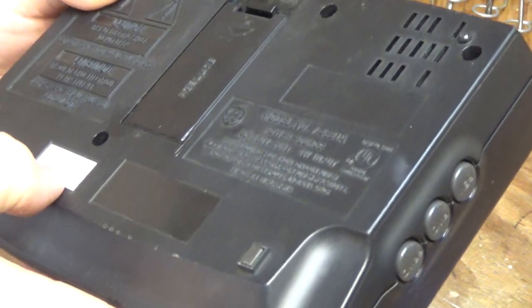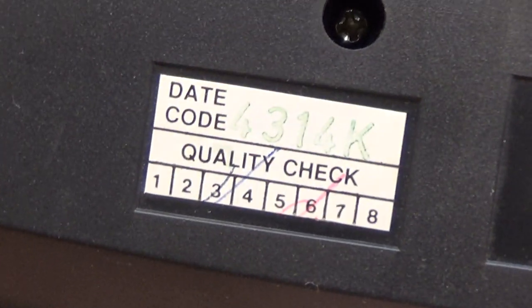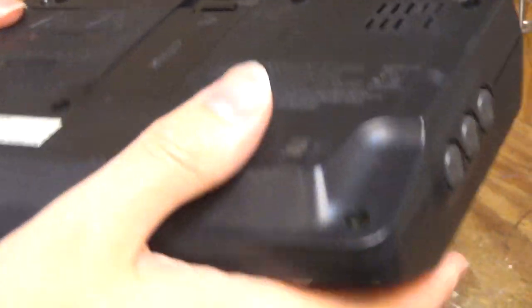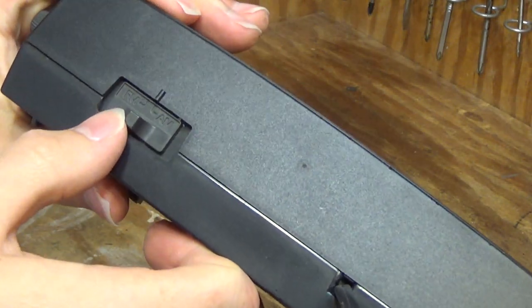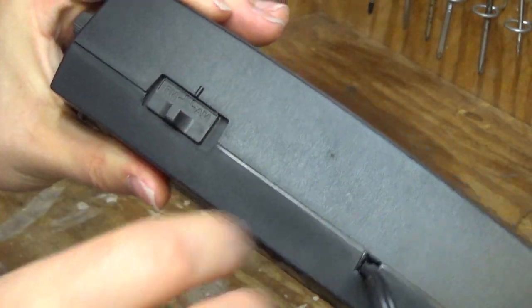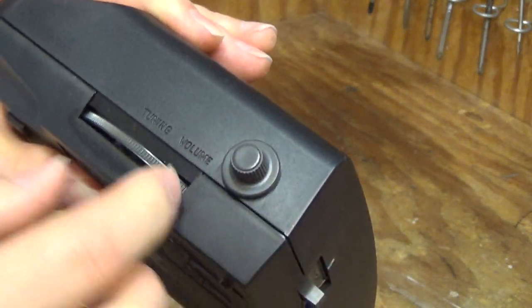The date code is 4314K. We have the AM/FM switch on the back. This is the volume knob and tuning.